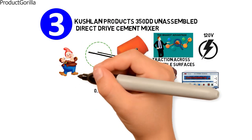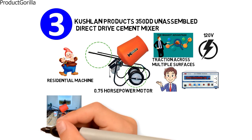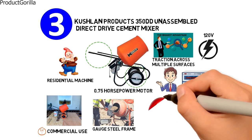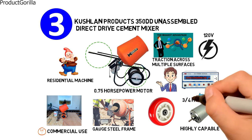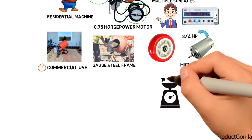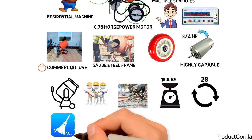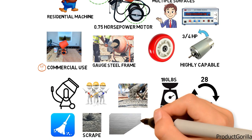Its affordable profile makes it suitable as a residential machine for use around the house. While it's not made for commercial use, it features a gauge steel frame with durable polyurethane wheels. Even its small motor is highly capable — it supports up to 28 full rotations per minute and can turn up to 180 pounds of premixed concrete. As a maintenance tip, the cement mixer should be cleaned immediately after use, as hardened cement may be hard to scrape off even its steel surface.